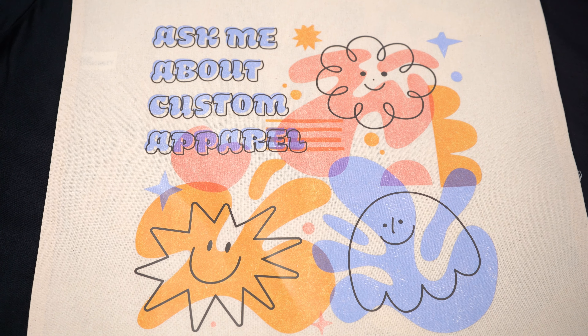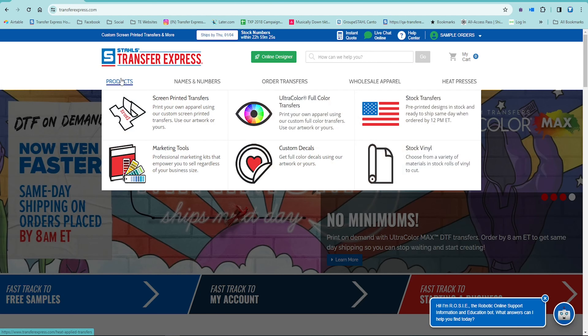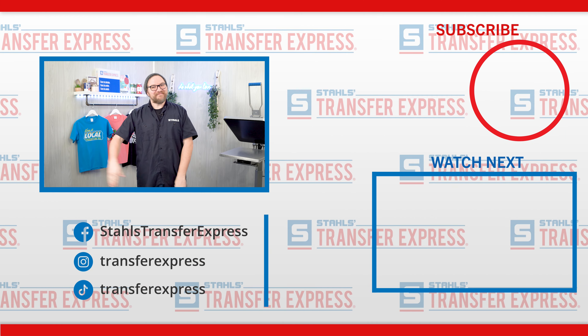You can get your own 2024 Marketing Kit from Transfer Express at the link in the description. If you're browsing on transferexpress.com, all the tools to help you sell more custom apparel are under Products and then Marketing Tools. We want your brand to have the absolute best year in 2024 and we are here at Transfer Express to help you on every single step of the way — with education, inspiration, t-shirt business tips, and so much more. We're pushing out new videos every single week on our YouTube channel. As always, we're happy to help the apparel decorating community — call or email info@transferexpress.com. Until next time, I'm Dave — happy pressing!